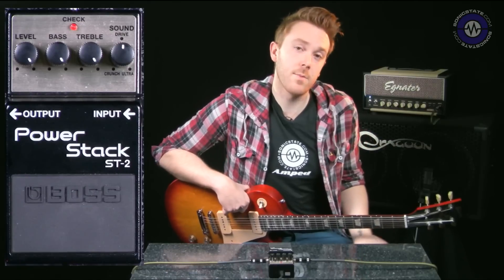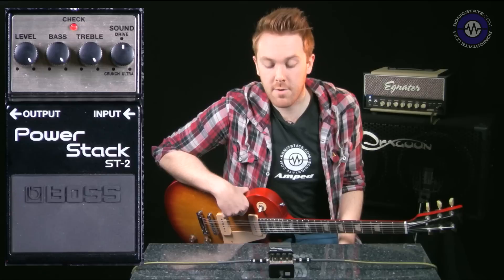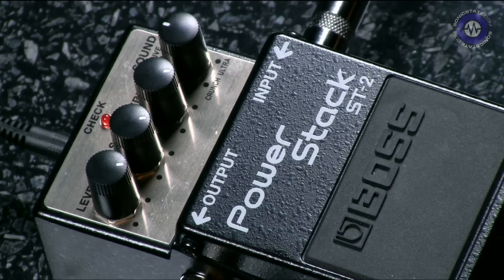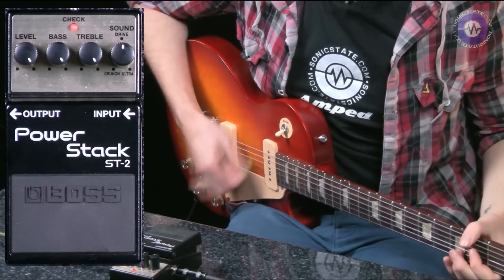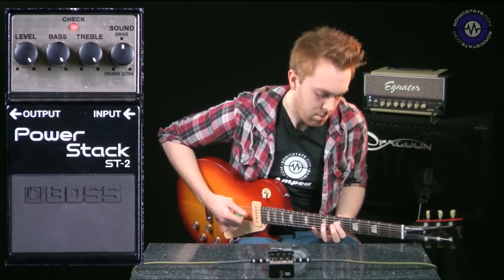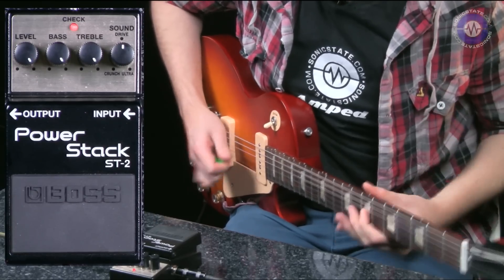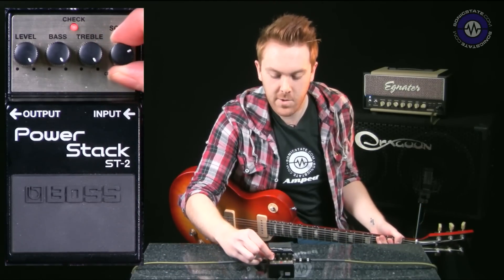The first guitarist that comes to mind for using a big stack is Eddie Van Halen, so I want to see if we can get the brown sound by cranking everything to 10 — apart from the sound dial, because he used a 60s Marshall, so we're going to keep that in the middle for a fairly vintage-esque guitar sound. Not quite high-gain enough for Eddie, so let's reel this up a bit.